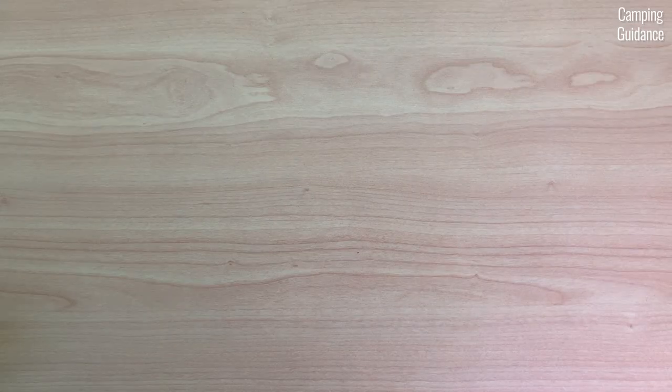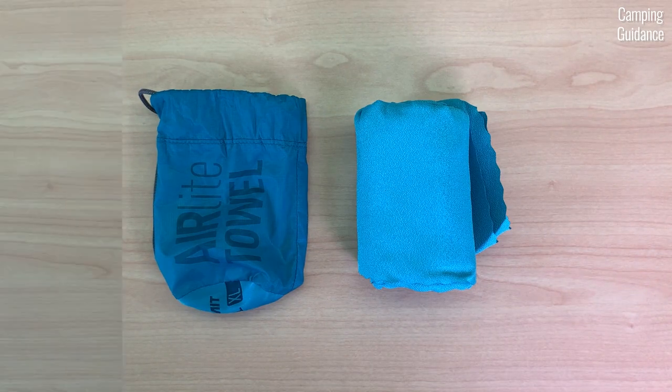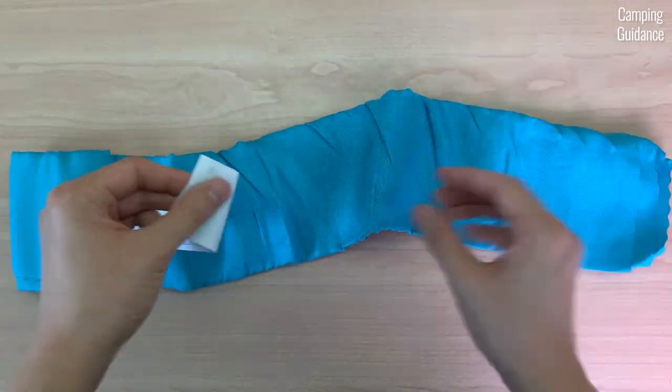What's in the box? A storage pouch, the Sea to Summit air light towel, and you can find the care instructions rolled up in the towel.